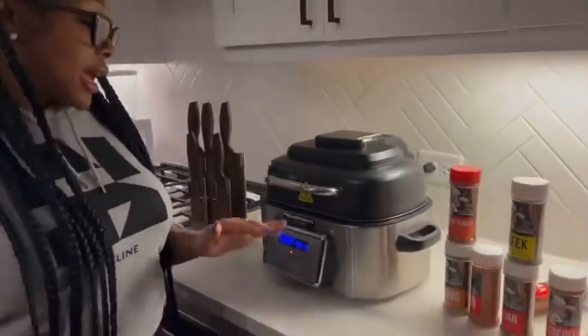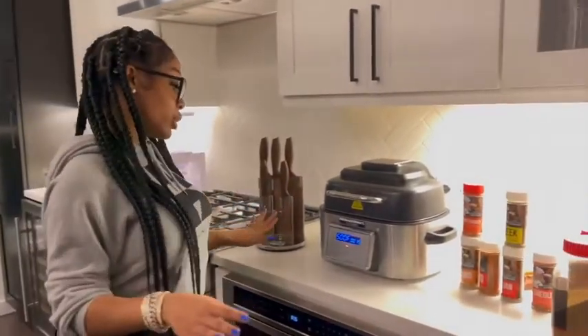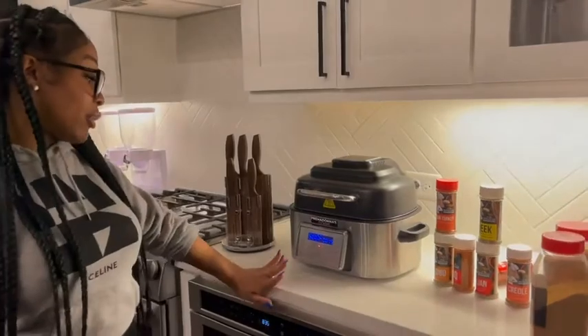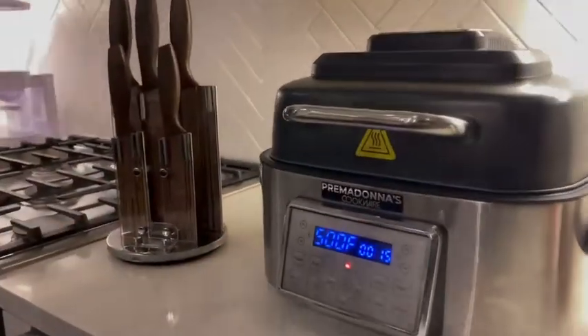We're going to let that cook. The reason why I like this is because it's not just a grill — you can roast, bake, air fry, dehydrate, crisp. I mean, anything. And it's super fast and just convenient.